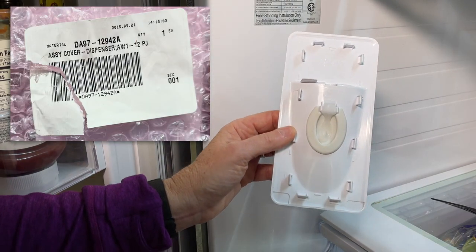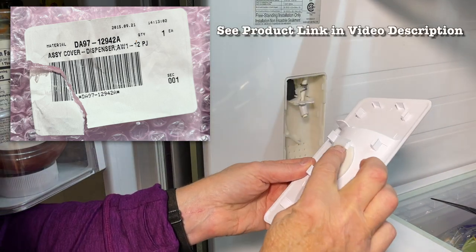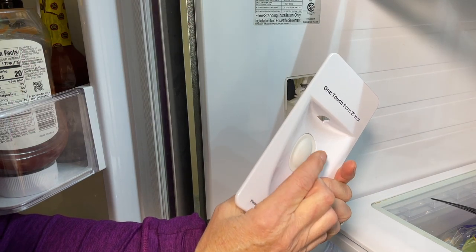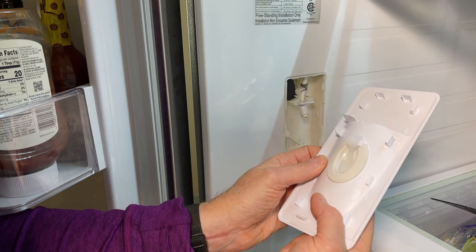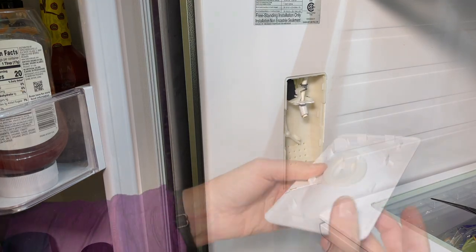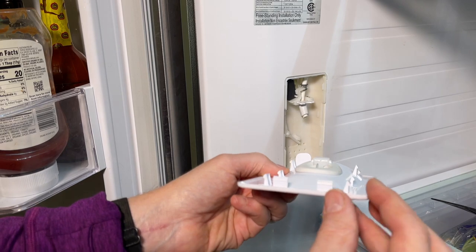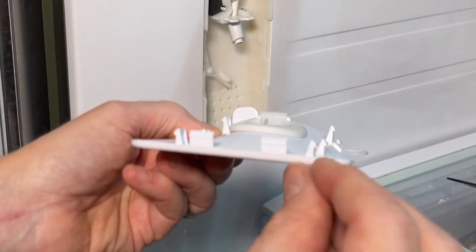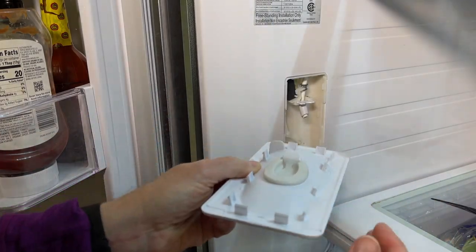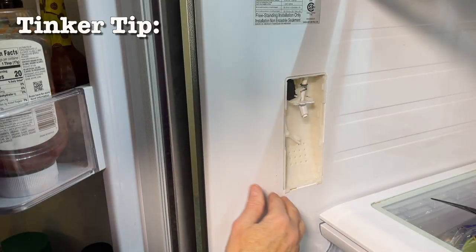Here's the brand new one. You can see it's all intact — there are no breaks in it. As I press on the bottom of this, it's going to activate this little switch down here and let the water come through. I'll also show you the clips: you can see they've got a little hook on them, and as they go into place it just presses on the hook and clips over the edge where these little nibs are.